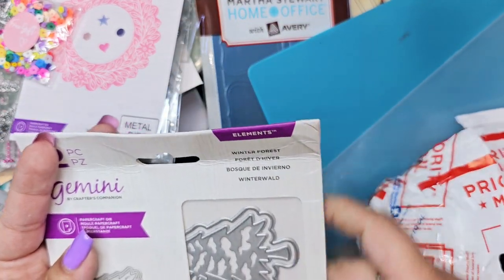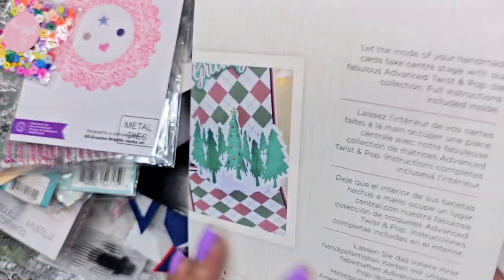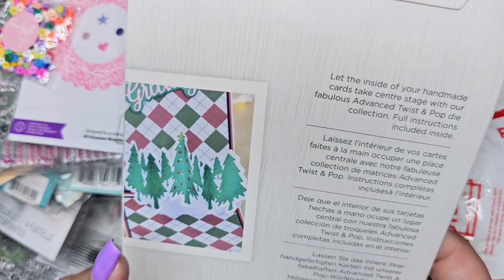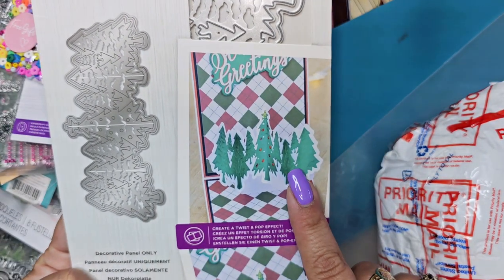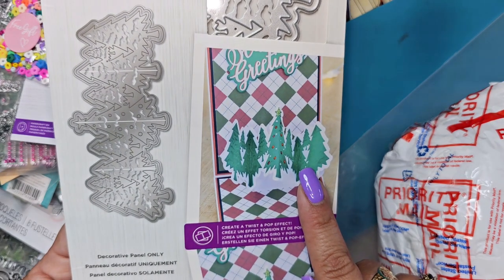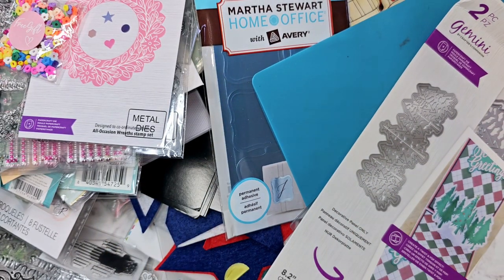It looks like it makes these trees right here. So Crafty Companion — I'm going to have to look that up. Do I just cut out the paper and fold it and then it's like a pop-up card? I'm going to have to look that up as well. Oh, there's one more item down here!